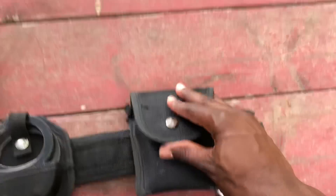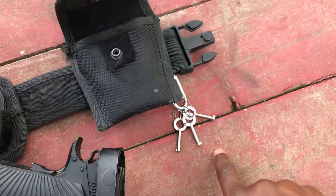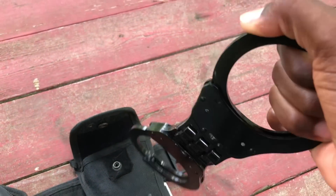My cuff keys and my hinged cuffs — I just carry these together. My hinged cuffs right here. Viper check.